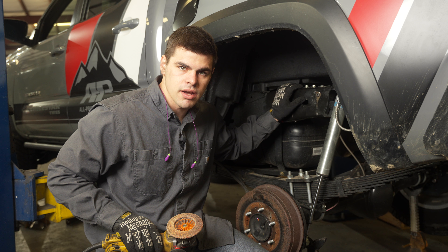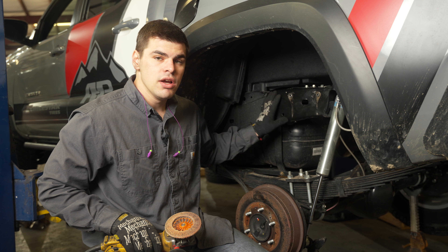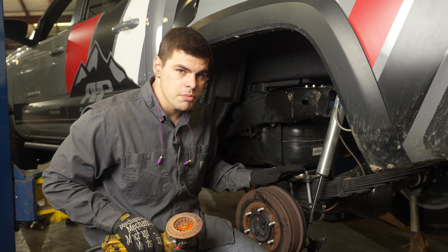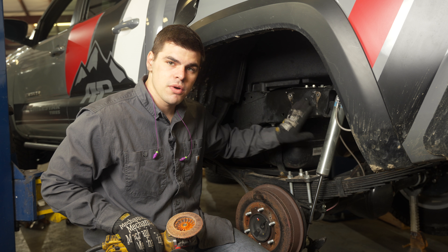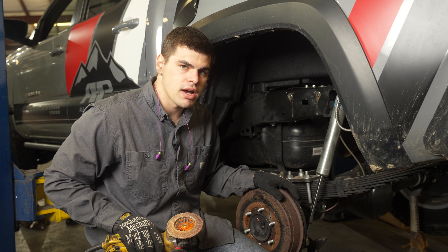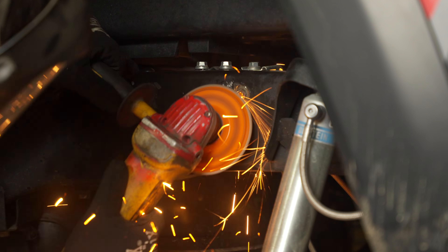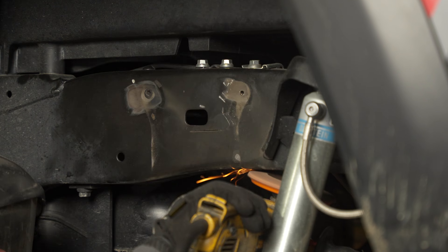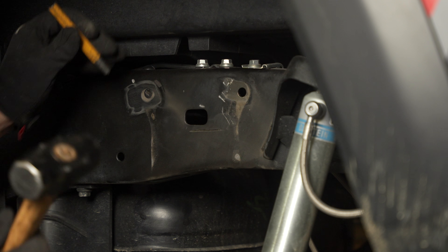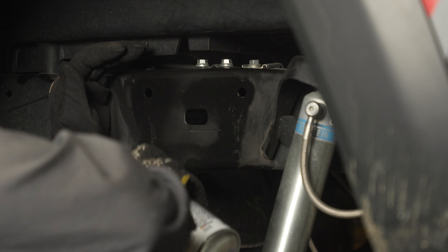Once you're ground flat and you've punched out the rivets, go ahead and throw a quick coat of paint on it. That way, when you put the new bracket on, you can rest assured there's nothing going on behind it that you'll discover down the road.